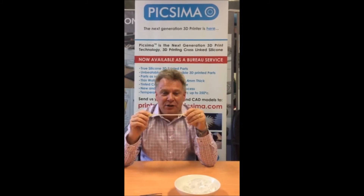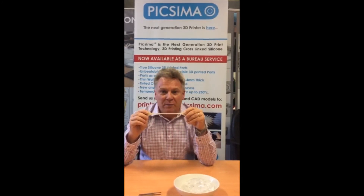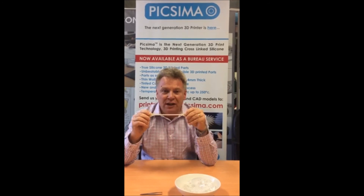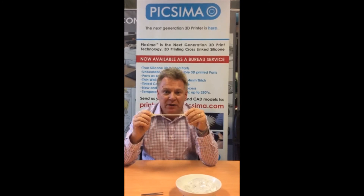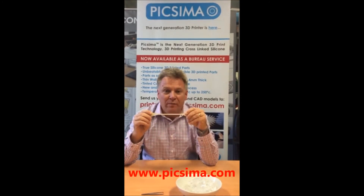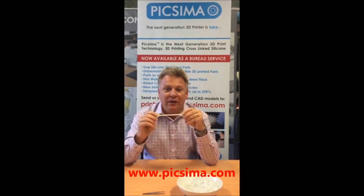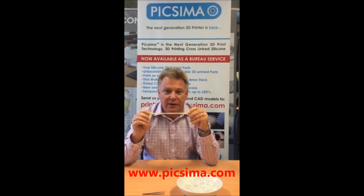So if you have an application for 3D printing soft polymers at very low temperature where you need to test the functionality of a part, then please get in touch at Pixama.com. With Pixama we have the fit, we have the form, and we have the function all in one 3D print.